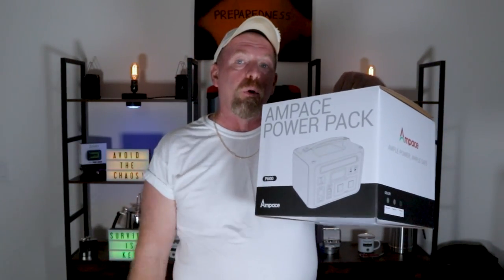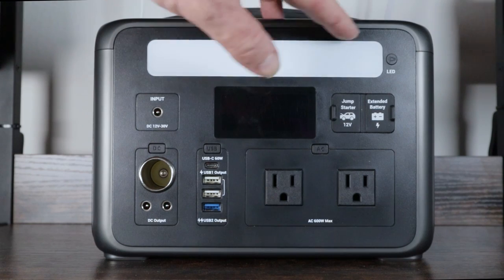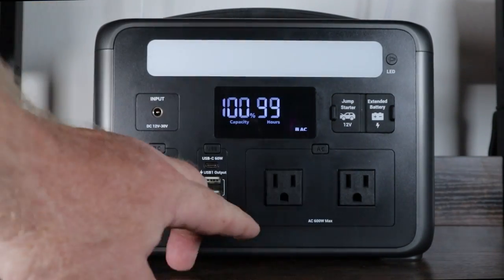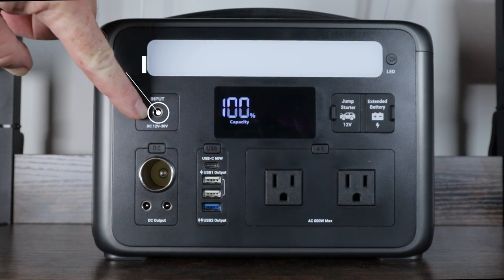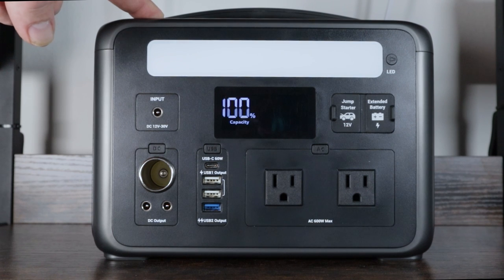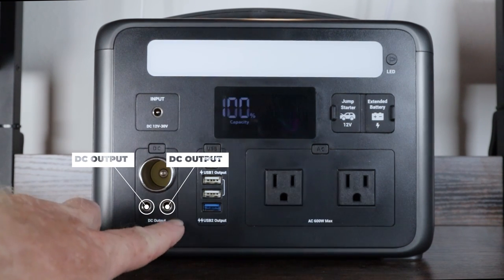Let's get into what makes this special. Right up here you have your LCD screen showing what you've got. This button controls your USB ports, this one controls DC, and that one controls your 110-volt AC — you can hear the fan kick on as soon as you turn it on. At the top is your input port where you charge the battery bank — via solar panel, wall charger, or car charger. Coming down, you have your cigarette lighter and two DC outputs.